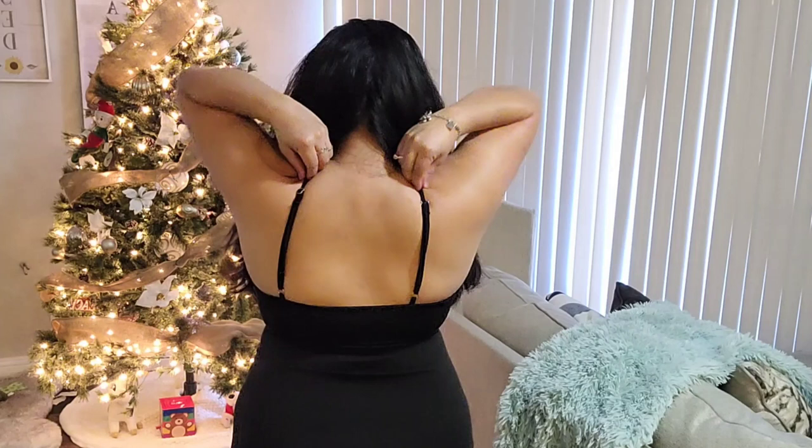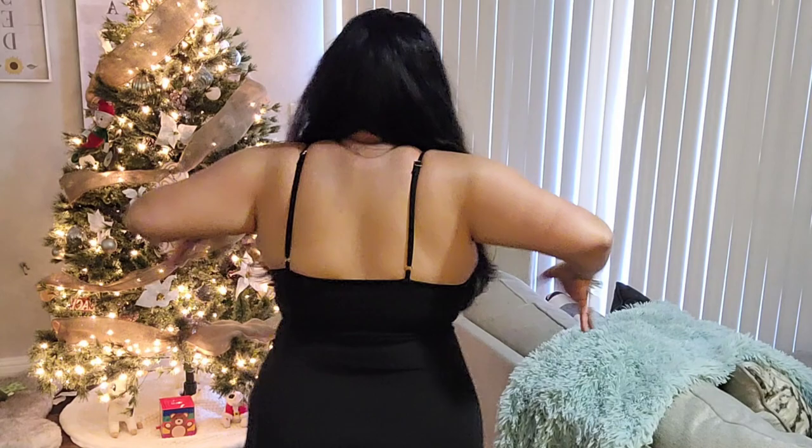You don't have to worry about having any bra showing or anything, because it is literally strapless. Do you see the difference? It is super super comfortable. Look at this — the proof is in the boobs.